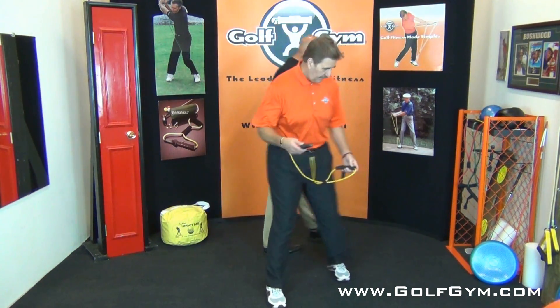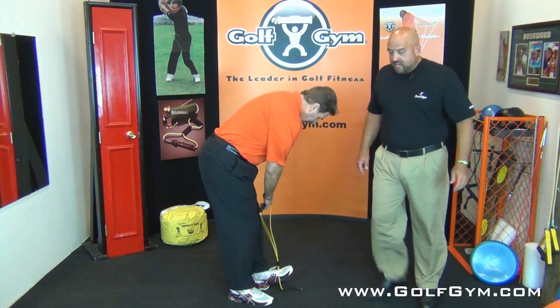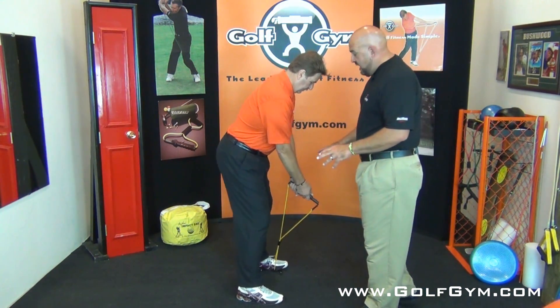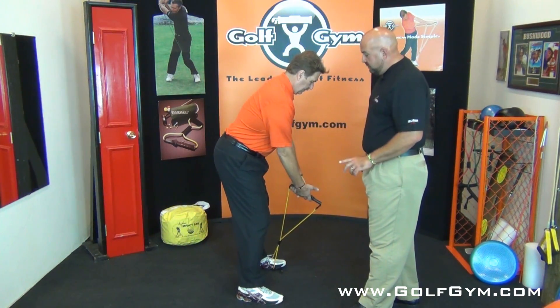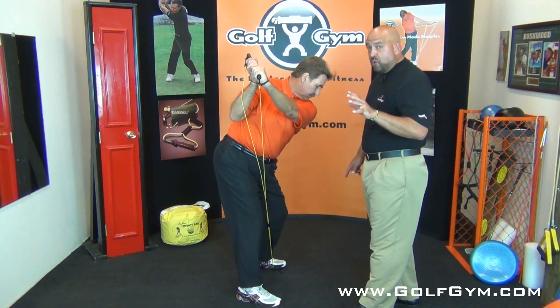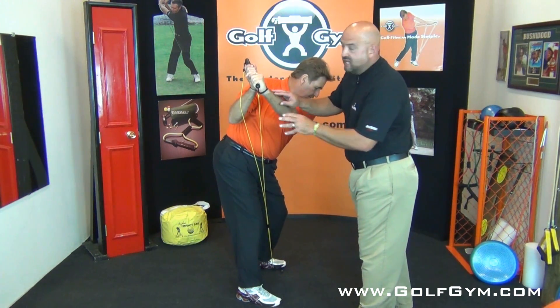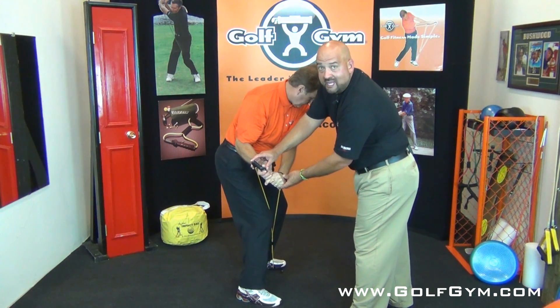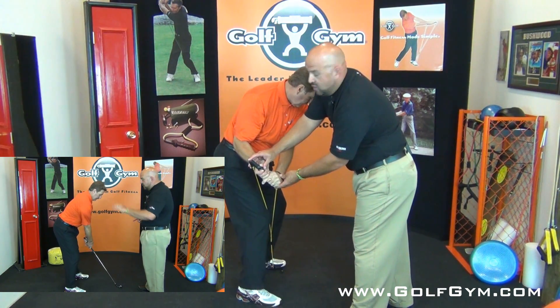I'm gonna have Ken swing down the line, or at least set up. He's gonna put on the Power Swing Trainer, get into his posture, and get to his backswing position. What we want Ken to work on — so that you at home can work on this too — is the feeling of the club coming down into the impact position.